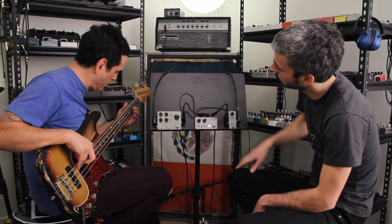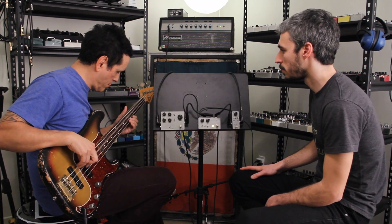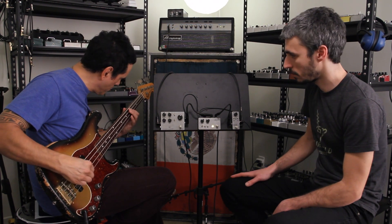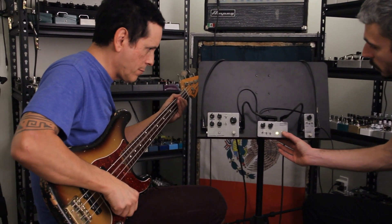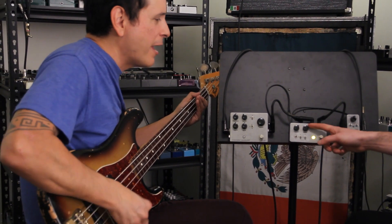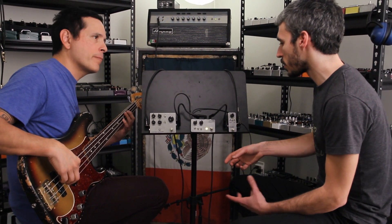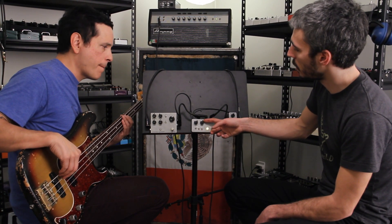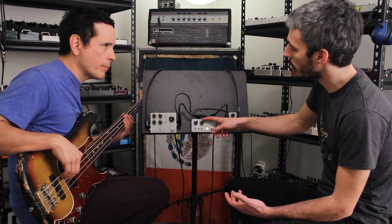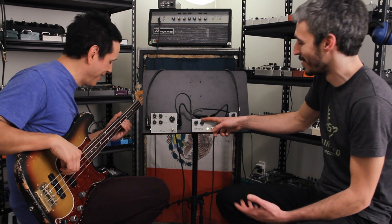You can also bring up the tone. The middle switch controls the grain of the distortion — it's going to be more saturated. And when it's locked up, this controls the gate, so you get more sustain on one side or no sustain on the other side.